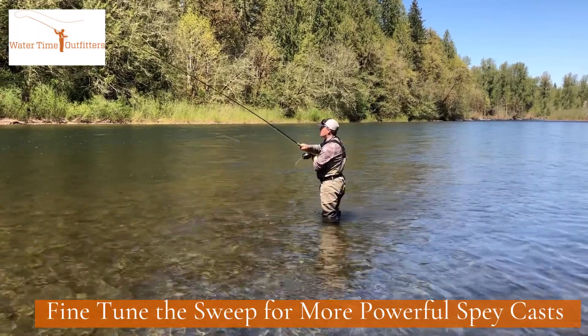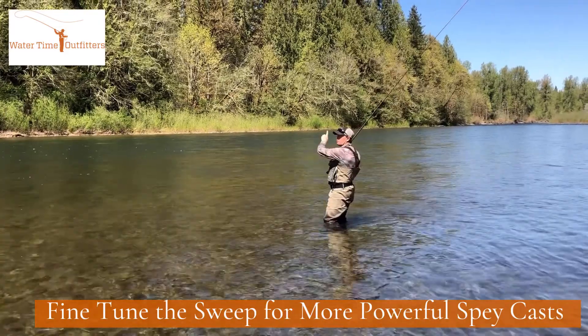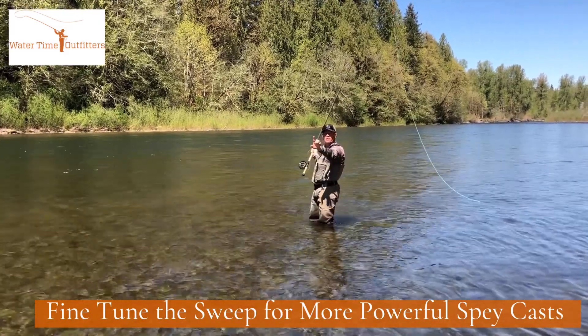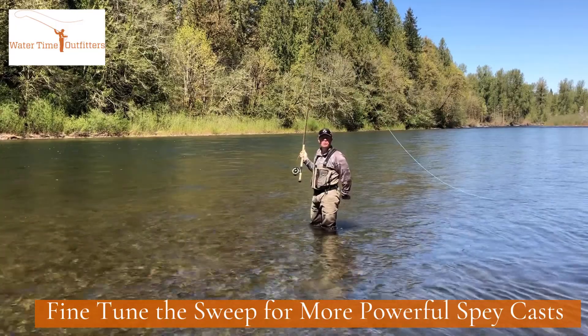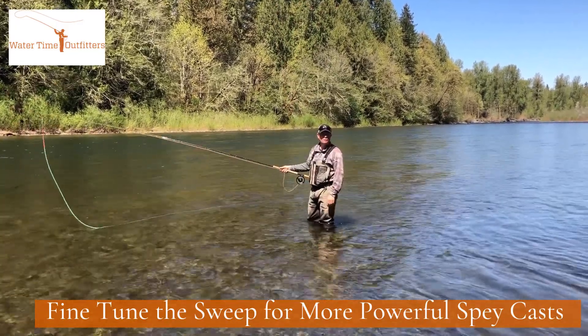It's very important to keep the rod up at about a 45-degree angle, a nice centrifugal force keeping the tension on the rod tip all the way around the rotation, and you'll have a much better and more powerful spey cast.